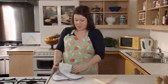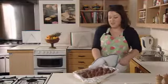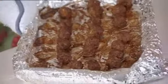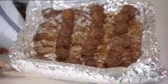Our mini meatballs have had about 10 minutes in the oven, so let's have a look at them and see how they've gotten on. Here are the meatballs — dark brown and golden in colour and firm to the touch, which shows us that they're cooked.